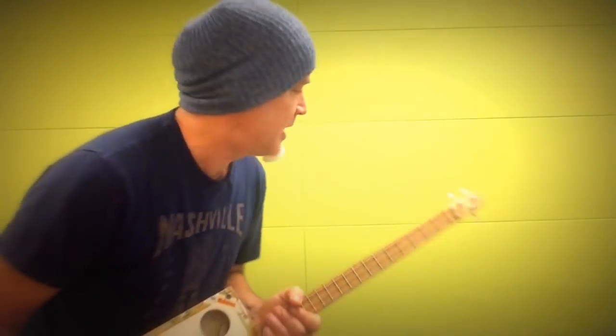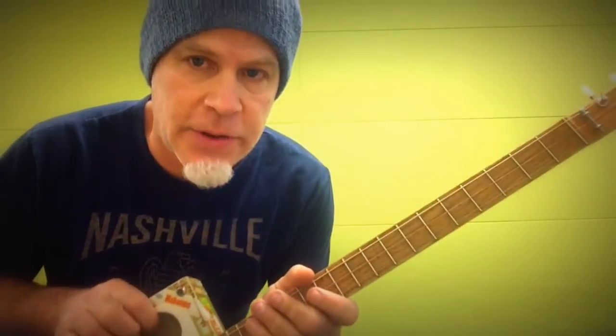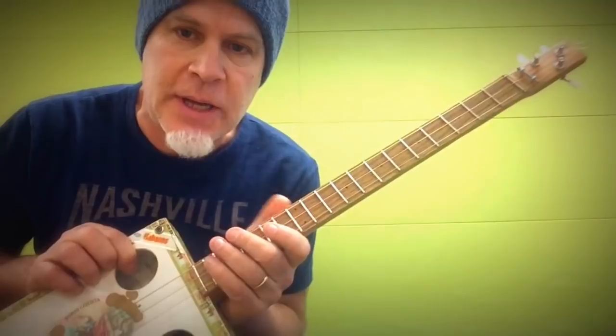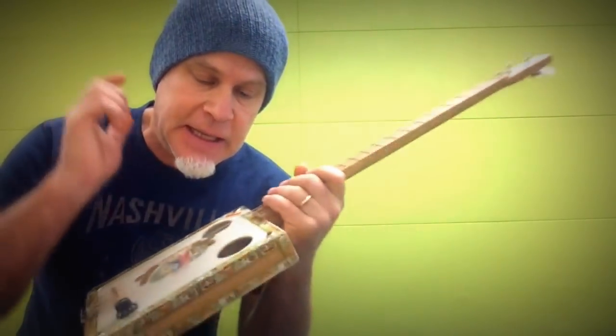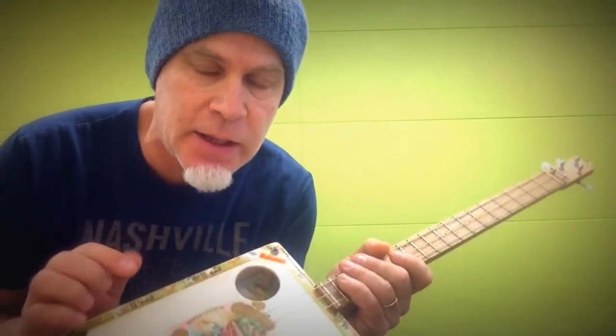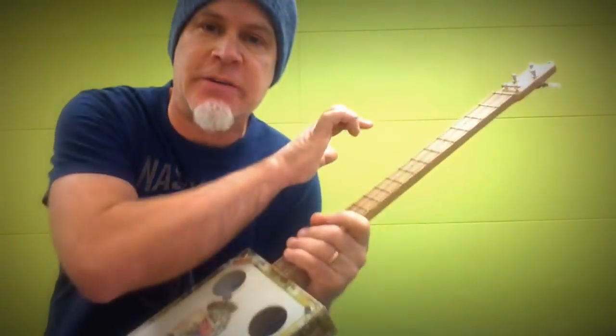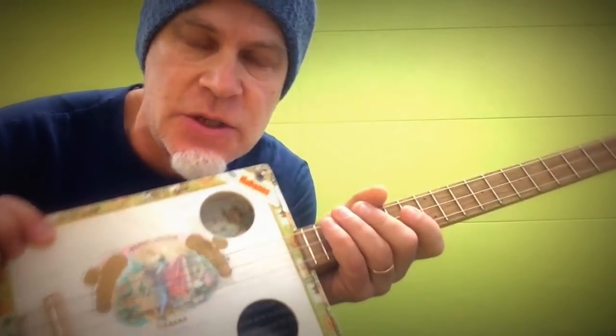Greetings everybody, Del Puckett here standing next to the green wall with another concept video. This is a very interesting concept in that you have to think of the guitar in a completely brand new way. Everything you know that you've learned about three-string cigar box guitar, we're going to forget everything — we're going to start over from scratch. This is Pythagorean tuning.